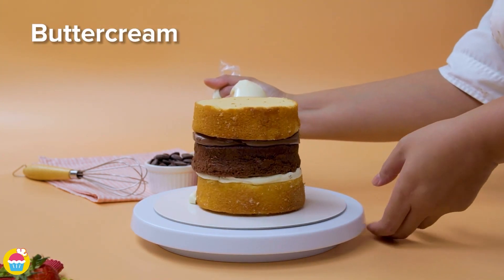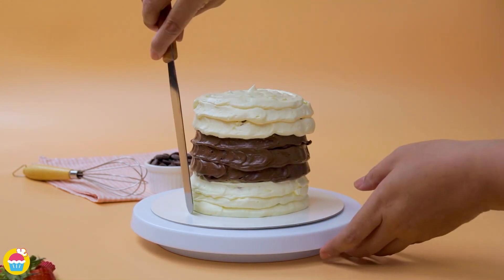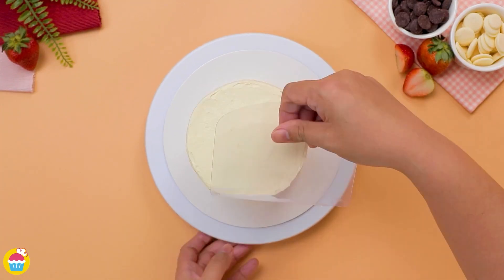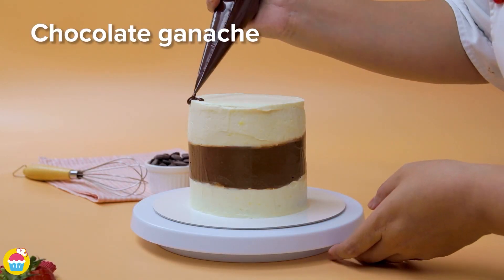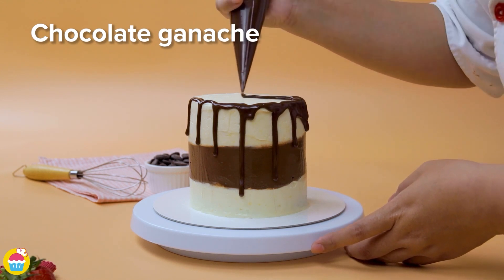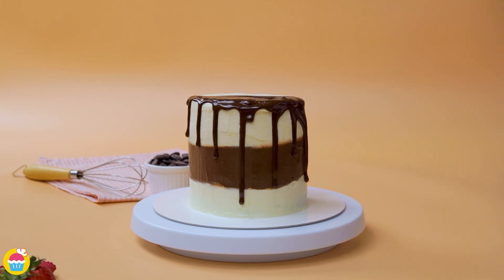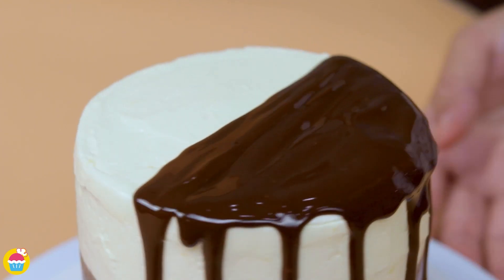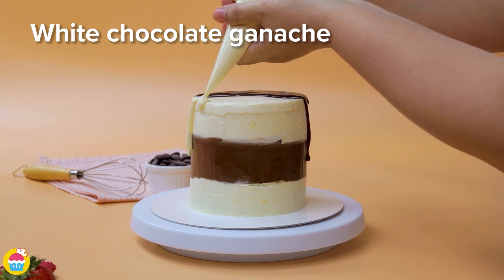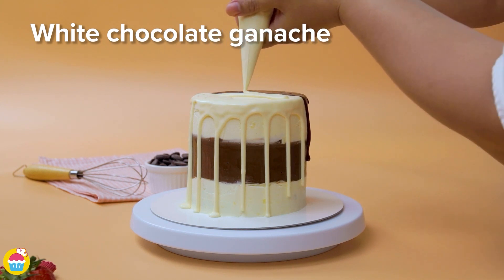Now coat in buttercream icing — starting with vanilla, then chocolate, then vanilla, or the other way round, it's up to you. Smooth it over. Ready to drizzle on the chocolate ganache using a food piping bag on one half of the cake. Then turn the cake around, and we're going to use white chocolate ganache for the other half — two-tone all the way with this one.